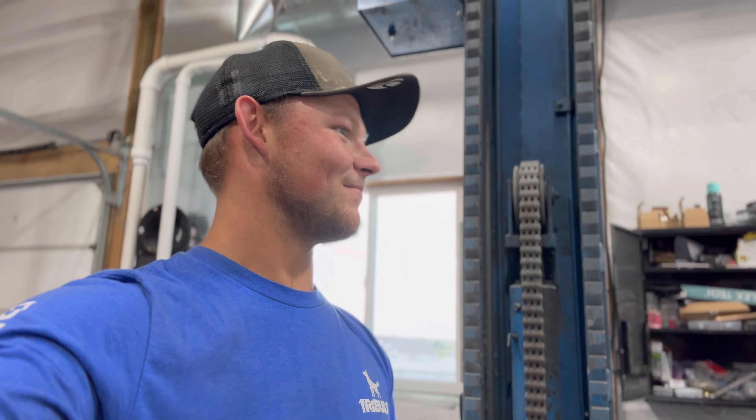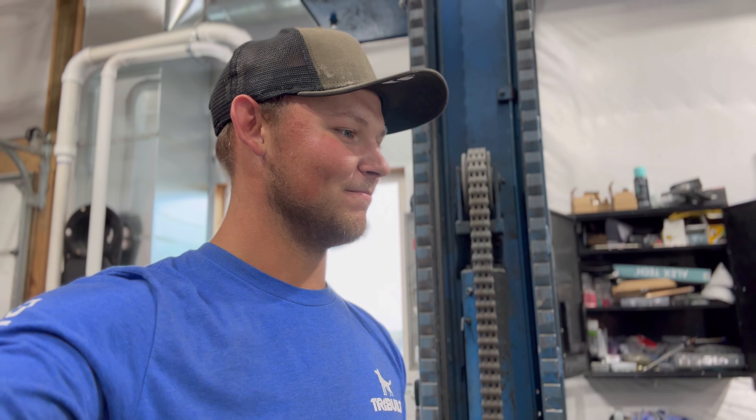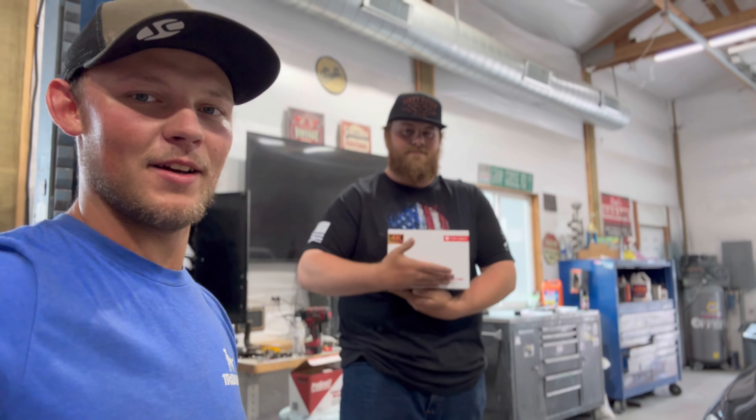Casey had a Jetta — a GLI that was in an unfortunate incident. And he got this BMW. Now that he's got this BMW, we were sent out a camera. So in case somebody decides to run and hit his car, this would have helped. So today we're going to be installing said camera.